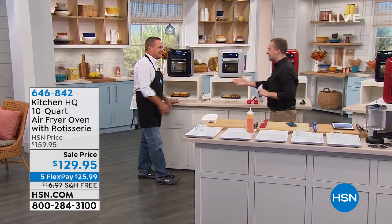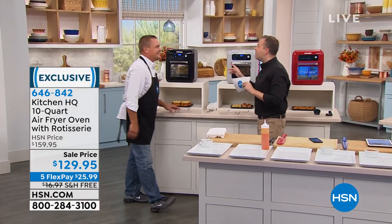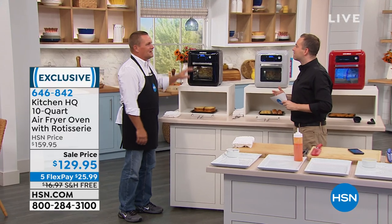Our air frying expert, Mr. John Florell, is here. Good to see you, my friend. John, this is air frying to the next level. It really is, because there's so many different ways you can use this.